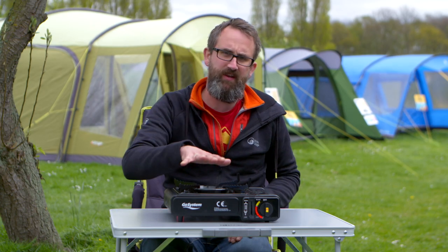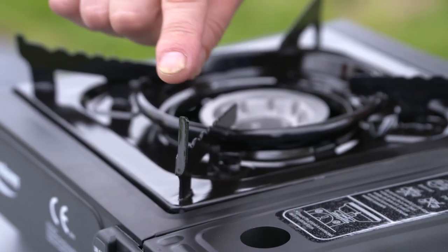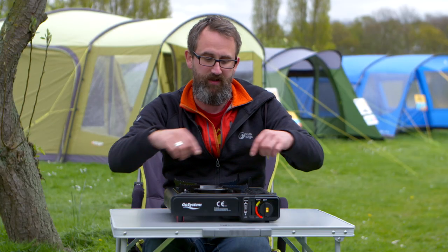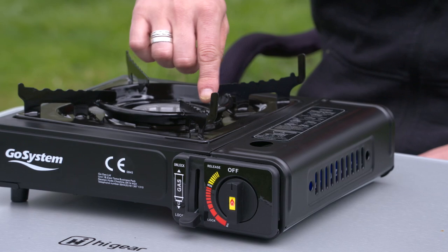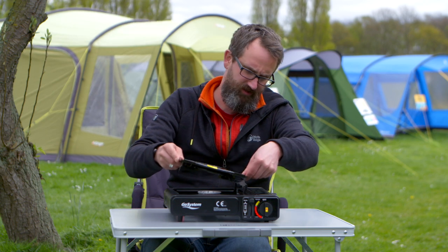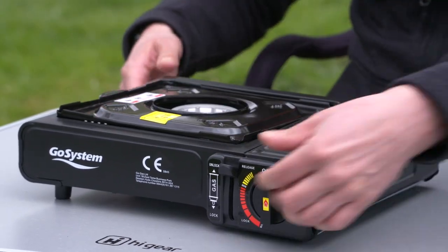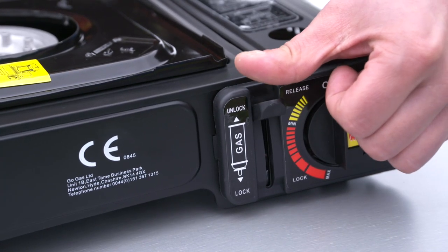On the top here you've got your pan stand. What they've done on the new version is they've got extended pegs on the side, and that's to stop you putting a large pan on. What you really shouldn't do with these stoves is have a pan that runs over the top of the gas bottle, so these pegs here prevent you from doing that. When you've finished with your stove, your pot stand inverts and slots in there like that, which means you can't accidentally engage the stove when it's in transit or storage.